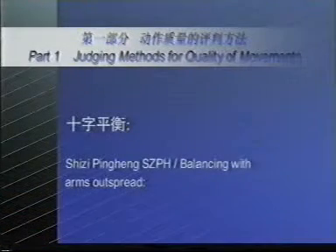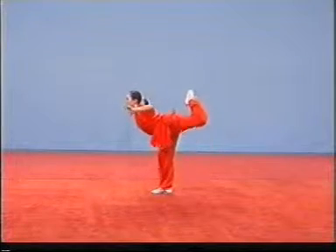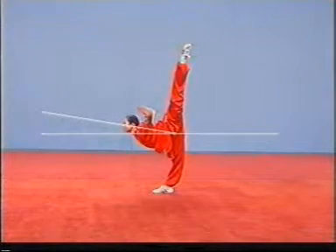Shih zi pinghen, SZPH, or balancing with arms outspread. If the torso is below the horizontal level, the deduction of points shall be made.